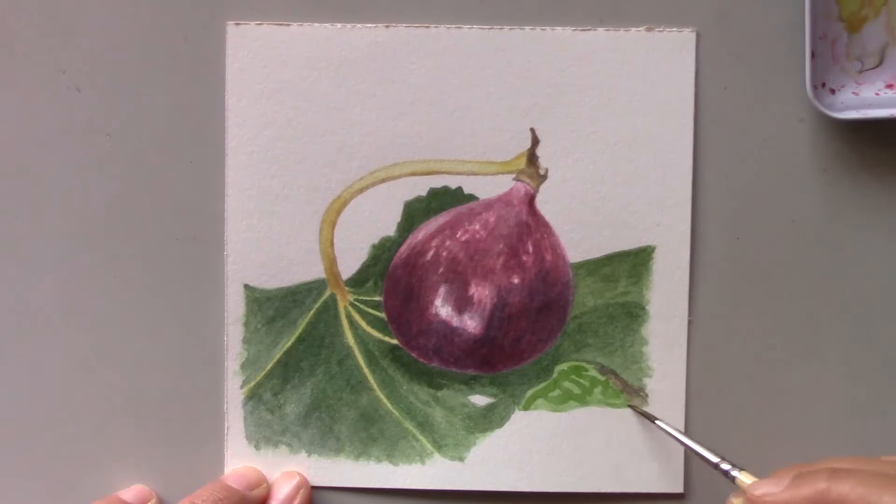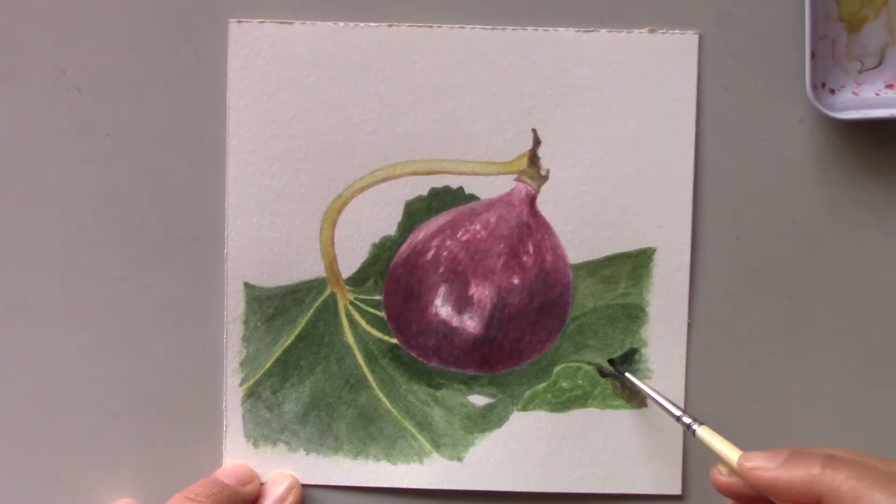I could have left the leaf out, but I thought it would be a more interesting composition with it. As a result, I spent more time than I would have if I had just painted the fig.